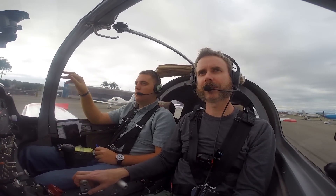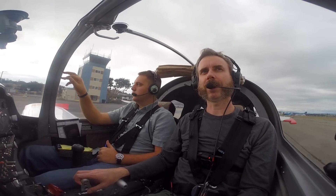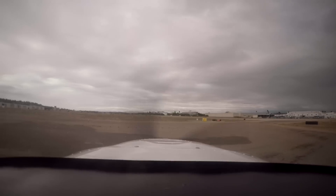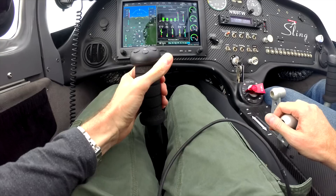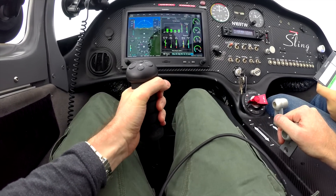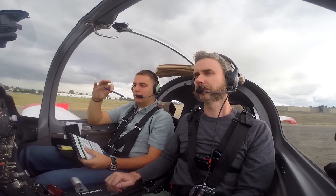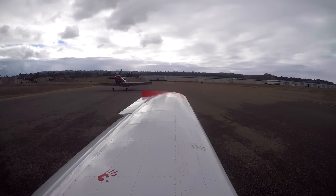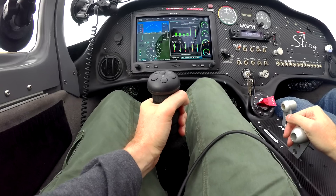The rudder felt a little stiffer than I expected, and Omar explained that's because the nose wheel is on the ground — it'll loosen once airborne. We headed to the run-up area, set the parking brake, and Omar read the checklist. For the pilot briefing: if we lose the engine above 600 feet, we turn around; below 600, we go straight ahead. We did a box check for controls — free and correct.